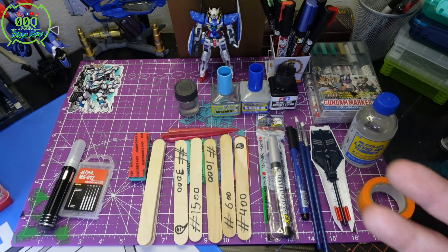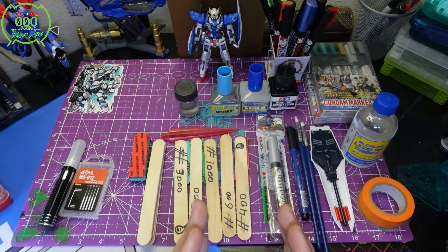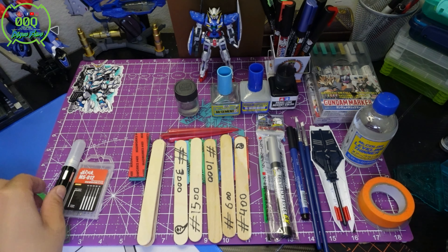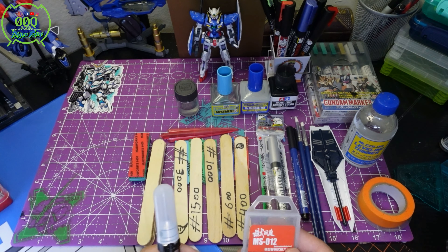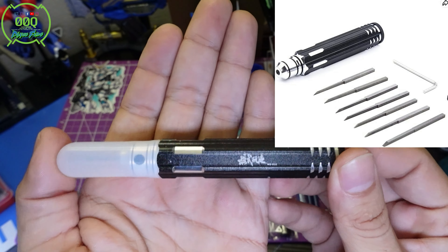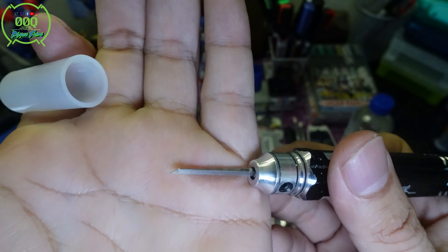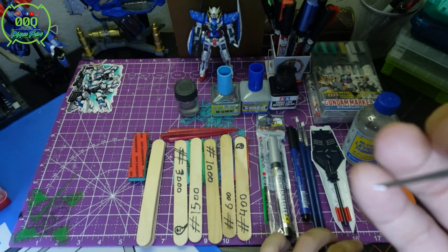Now let's bridge the gap from beginner to more advanced stuff. Some of this may seem easy, but not everybody knows about these products. Starting with my scribing tool — I ordered this off Amazon. It has a sharp bladed edge with different millimeter sizes.